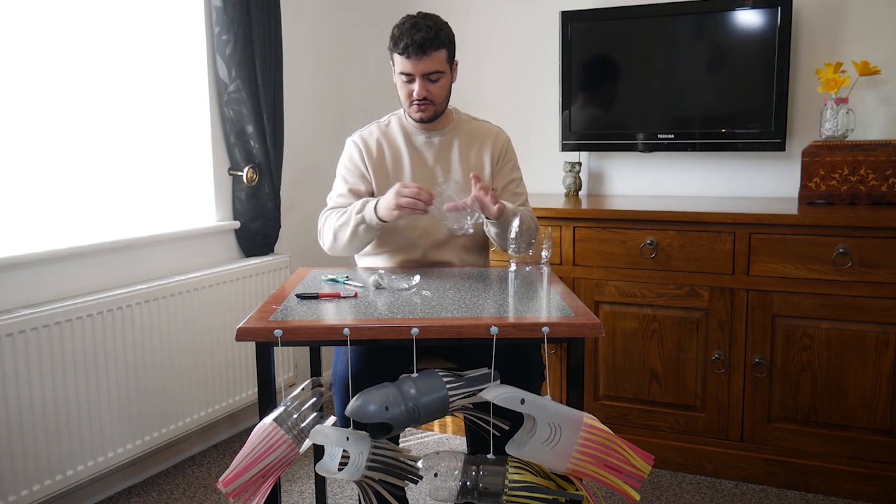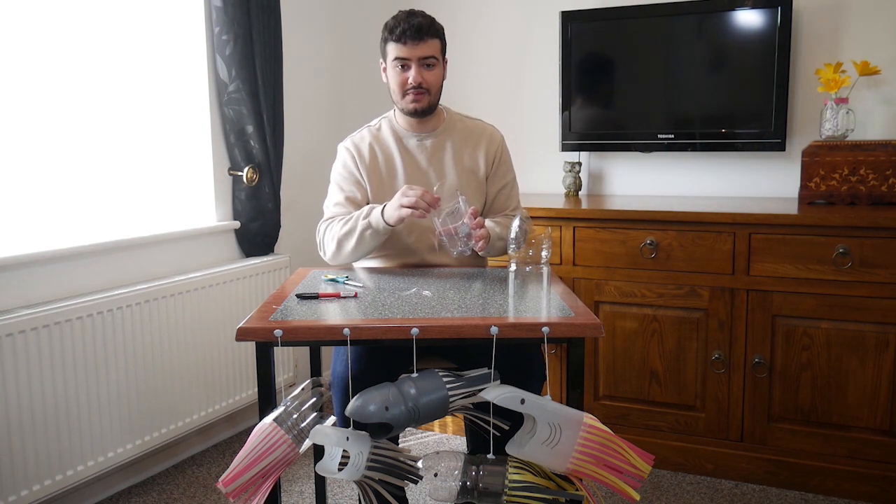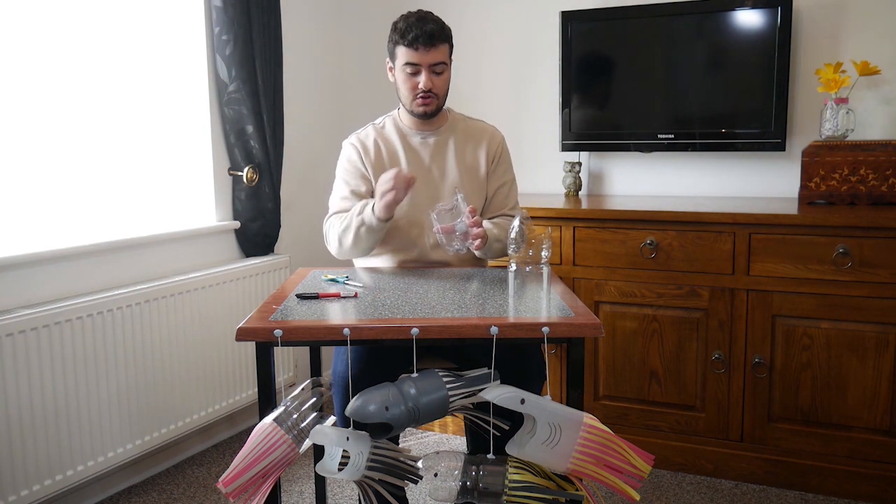There you go. And we don't need all these little scraps of plastic bottle now, so you can get rid of them. But make sure to recycle them.